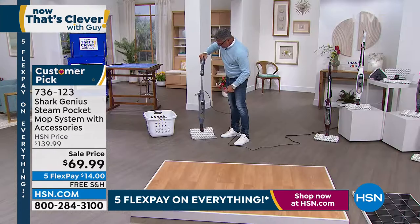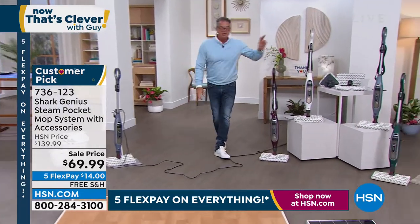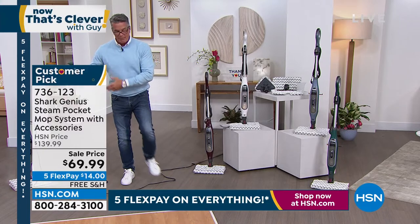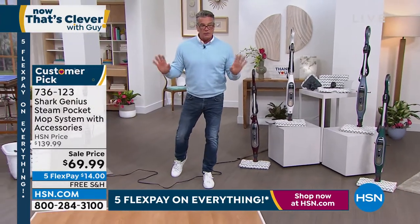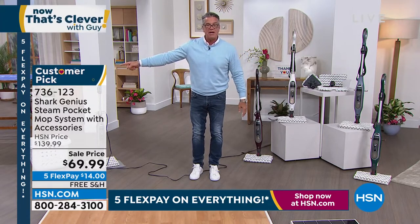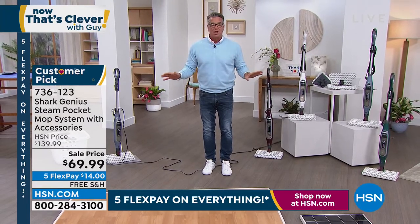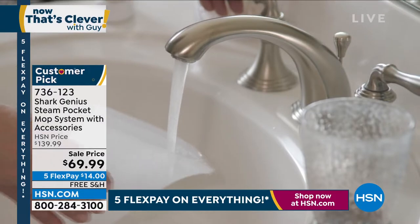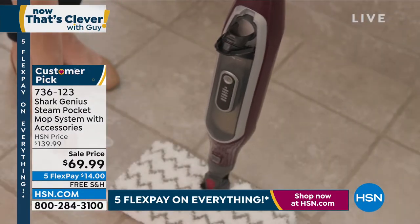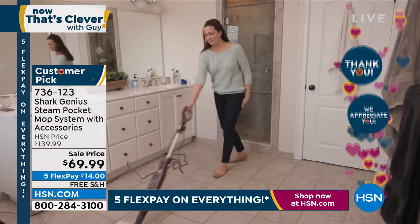You can really see the shine on this floor — it's beautiful. That quarter of a kitchen floor took me about 15 seconds. So real quick: half price, everybody that orders gets two mop pads, you get the triangular pad and the triangular tool. We are very busy right now with free shipping and handling and 50% off. If you've always wanted a Shark Genius — it's a customer pick — the deep discounts are due to inventory. New shipments have arrived and we need to move existing stock out. Call 736-123.